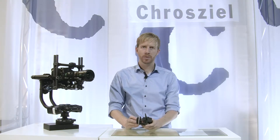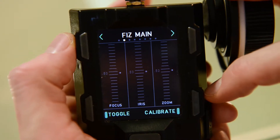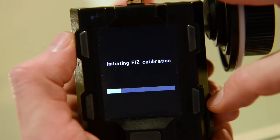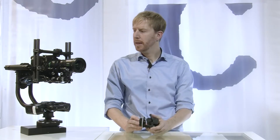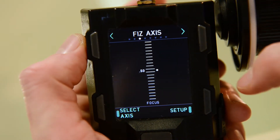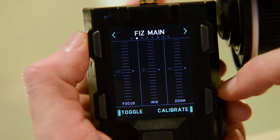Hi everybody, I am Tim from Groziel and we're going to talk about calibrating the motors on the FreeFly MoviePro setup. For calibrating, go to the FIS main and press calibrate — that way you have all three motors calibrated at one time. We found out that this sometimes makes problems with operation, so instead of calibrating all three motors at once, we suggest you use the single operation calibration.